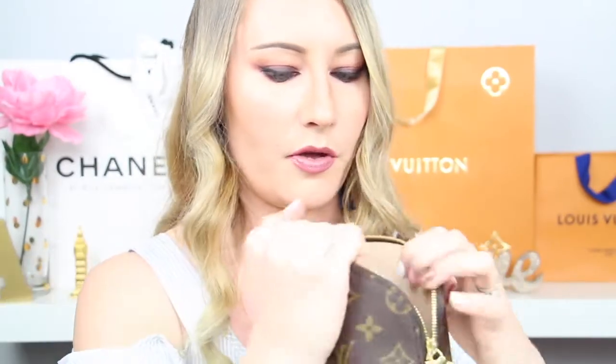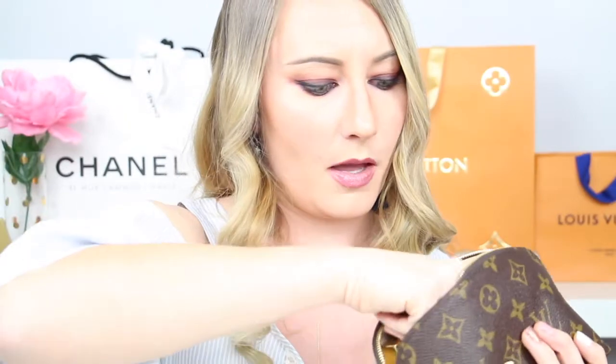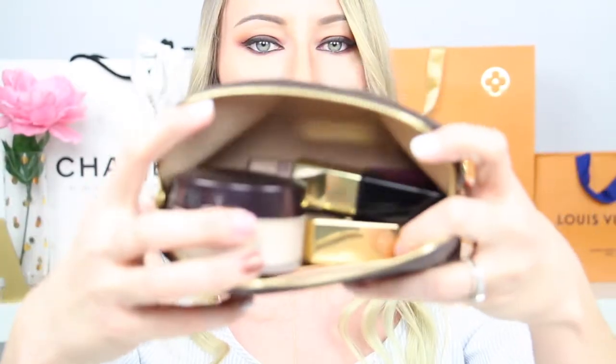Rounding out the contents: a Kat Von D Tattoo Liner eyeliner and the Anastasia Beverly Hills brow dip brow gel. That's everything that fit in there. I started by lining the bottom with the longer items first, then placed the bulkier items on the side, and the loose setting powder on the other side. The two smaller pieces went in last. The Laura Mercier setting powder makes zipping a little tricky, but it zipped up just fine.